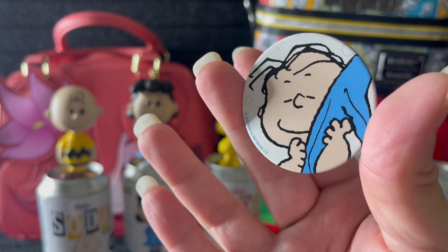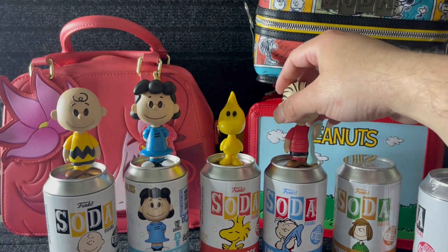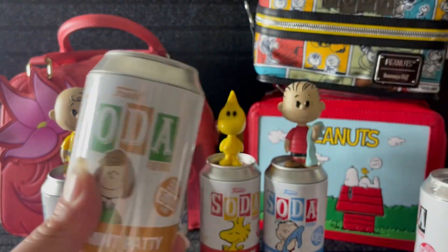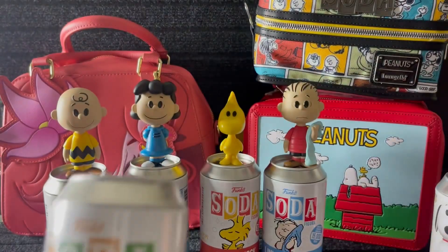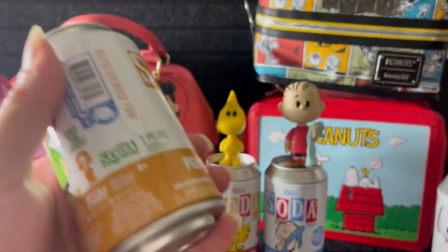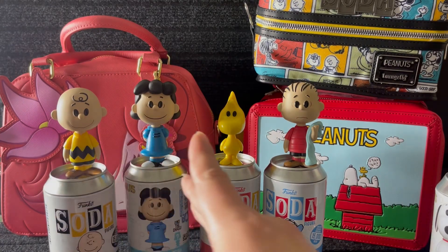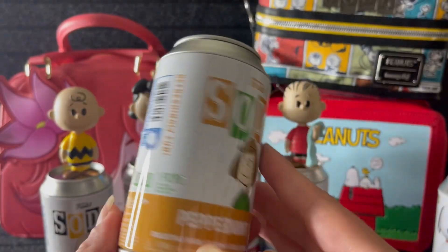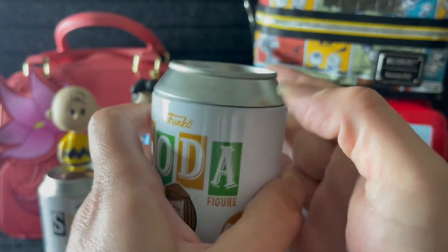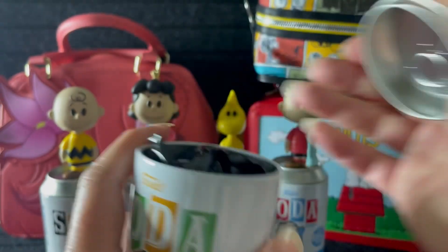These cards are cute too, I'm going to save these and probably do something with them. All right, we're down to the last two — we've got Peppermint Patty, and this one feels heavy, and then we've got Snoopy. By the way, I think these are a little pricey — it's like a hundred dollars — but I mean, you get the soda cans, the characters, and the bag. I waited for a sale and it did go on sale — I ended up paying seventy dollars instead of a hundred, so I'll take that.